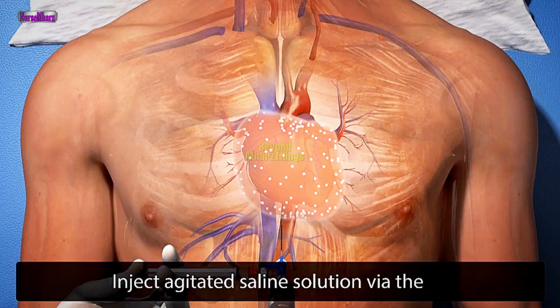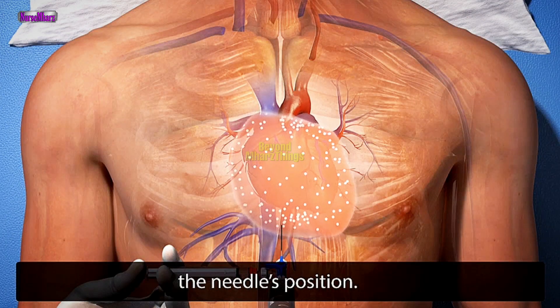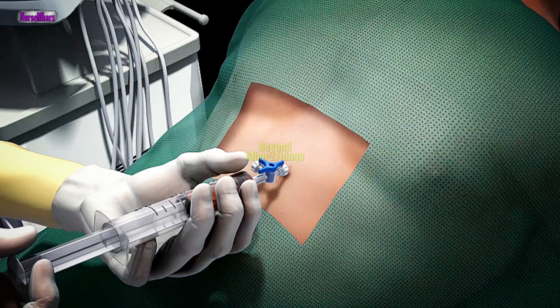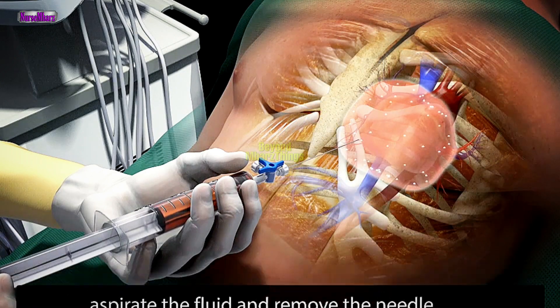Inject agitated saline solution via the side port of the stopcock to confirm the needle's position. When the needle position is confirmed, aspirate the fluid and remove the needle.